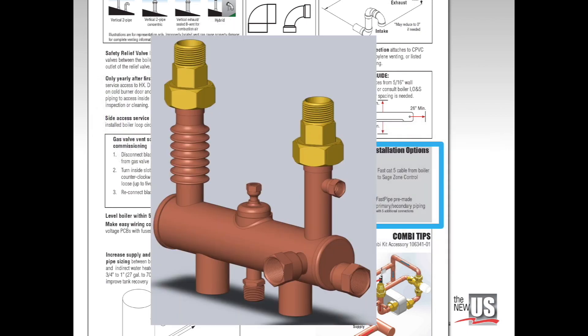The Fast Pipe pre-made primary-secondary manifold attaches to the unions at the bottom of the K2 boiler. It connects to system piping and includes NPT connections for a safety relief valve, drain valve, expansion tank, air vent, and temperature-pressure gauge.